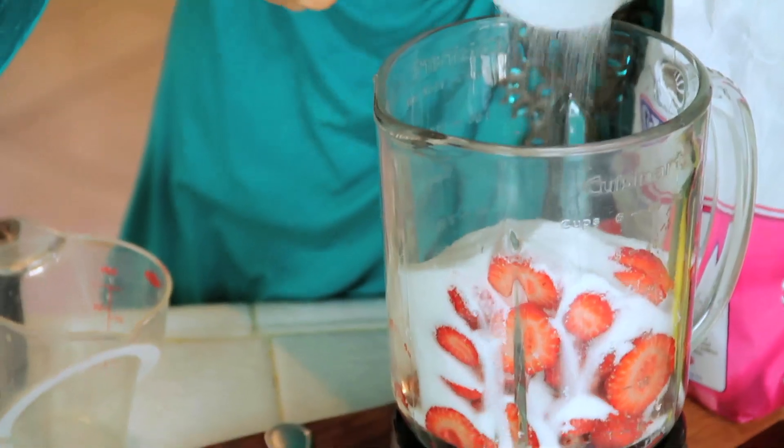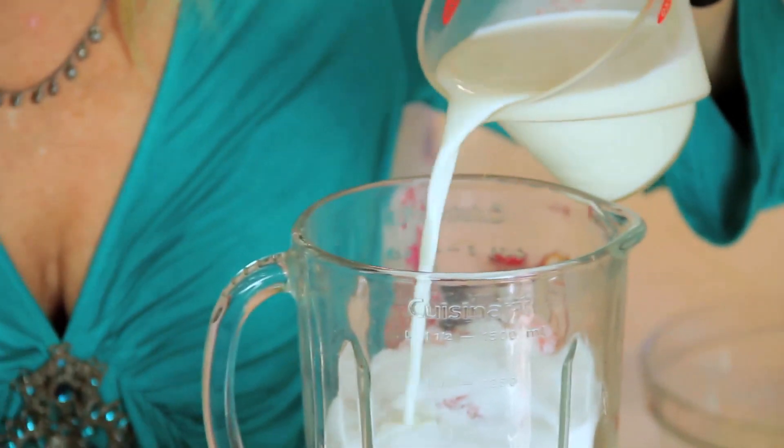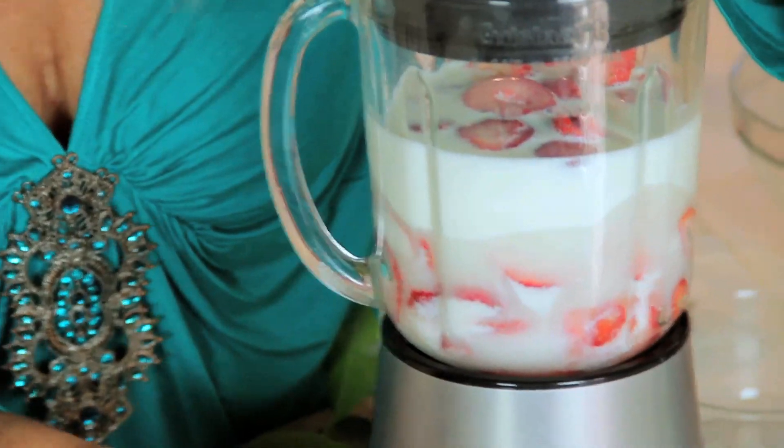Time to add one and a half cups of sugar. Now I'm adding one and a half cups of milk. Just blend it till the strawberries get to be the sizes of the pieces that you want in your ice cream.